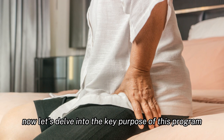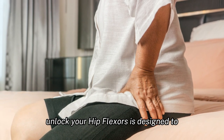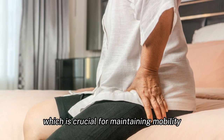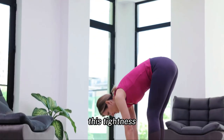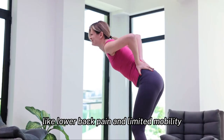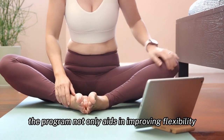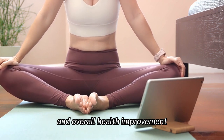Now let's delve into the key purpose of this program. Unlock Your Hip Flexors is designed to alleviate tightness in the hips, which is crucial for maintaining mobility and overall well-being, especially as we age. This tightness can be a significant contributor to issues like lower back pain and limited mobility. By addressing this, the program not only aids in improving flexibility, but also plays a role in weight management and overall health improvement.